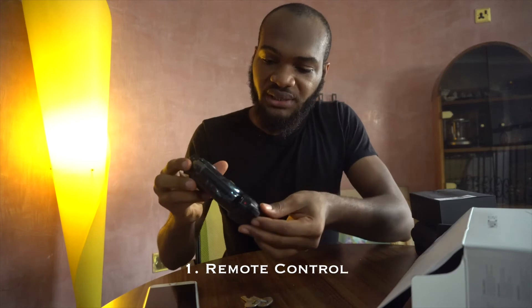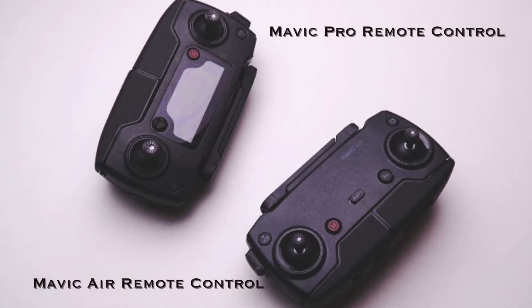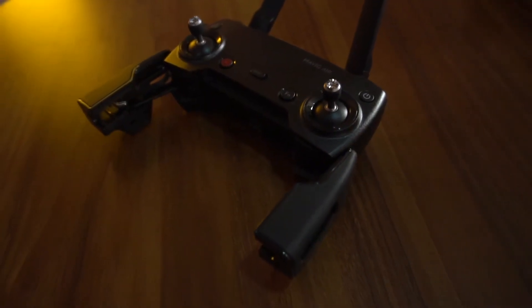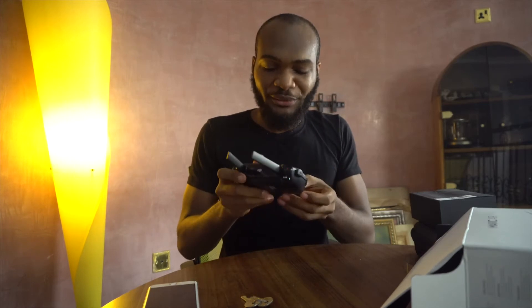From what we can see, this remote control is totally different from other remote controls. It's similar to the remote control of the Mavic Pro and the Mavic Pro Platinum, the one they just released, but it's also different. The main difference is there's no LCD screen here. I think we have to remove this tape — I'm scared I'm going to break something.